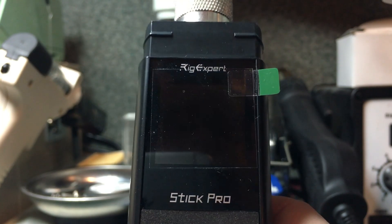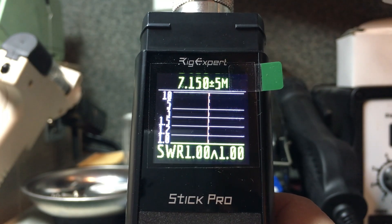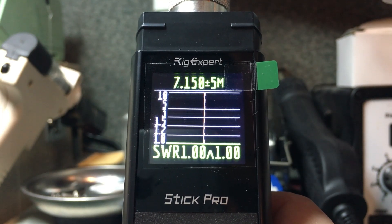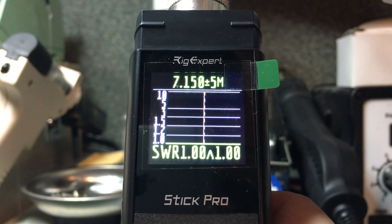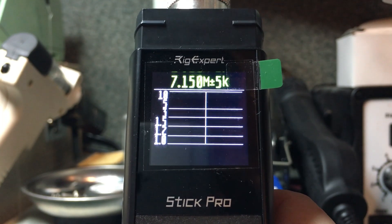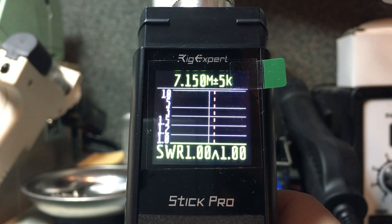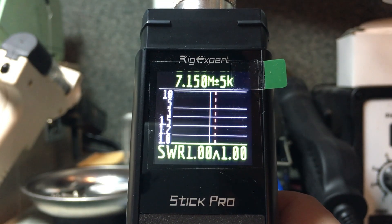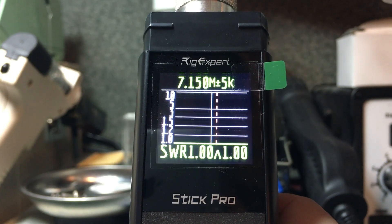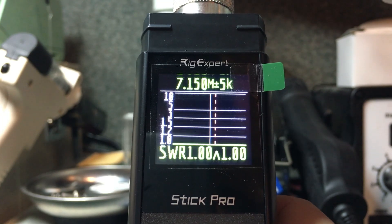In Free mode, similar to Ham mode, you can change both the frequency and the bandwidth of a scan. On screen we're at 7.15 MHz plus and minus 5 MHz bandwidth — 5 MHz below and above the center line. Pushing the minus button narrows the scan; you can go as low as 5 kHz bandwidth. At 7.150 MHz center frequency with 5 kHz bandwidth, it's showing an SWR of 1.0 at the center line and also at a red dashed line to the right.